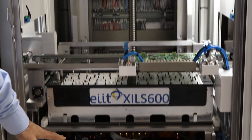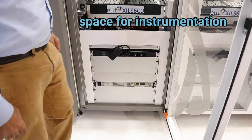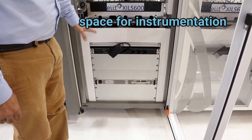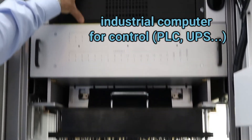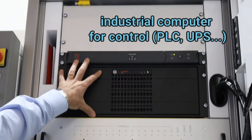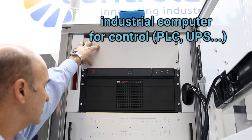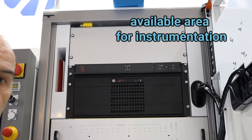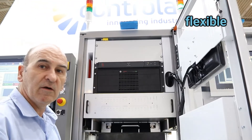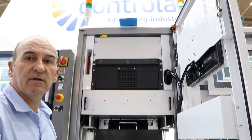Below you can see there is a lot of space for adding instrumentation to the equipment, and also in the top part of the machine you can see the industrial computer for controlling all the machine, including PLC, UPS, and also this area that is available for placing instrumentation. So this becomes a very flexible machine that can allow you to industrialize your company.